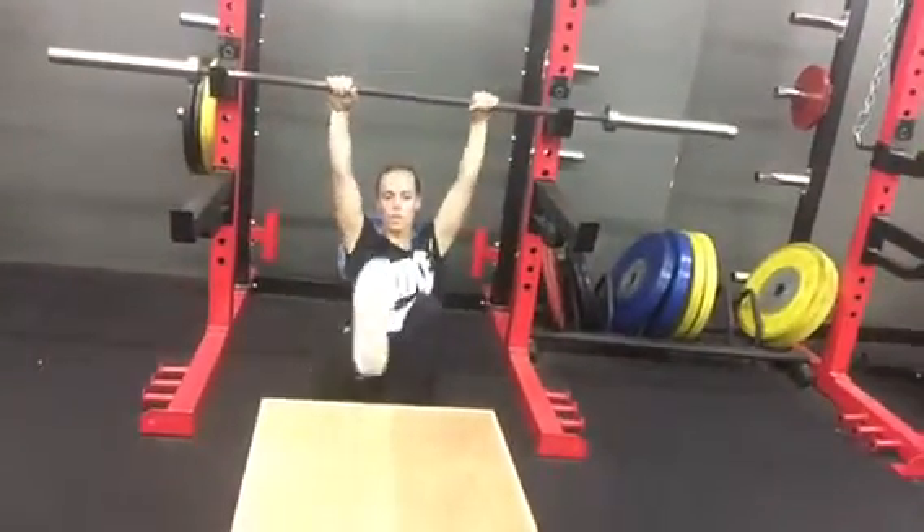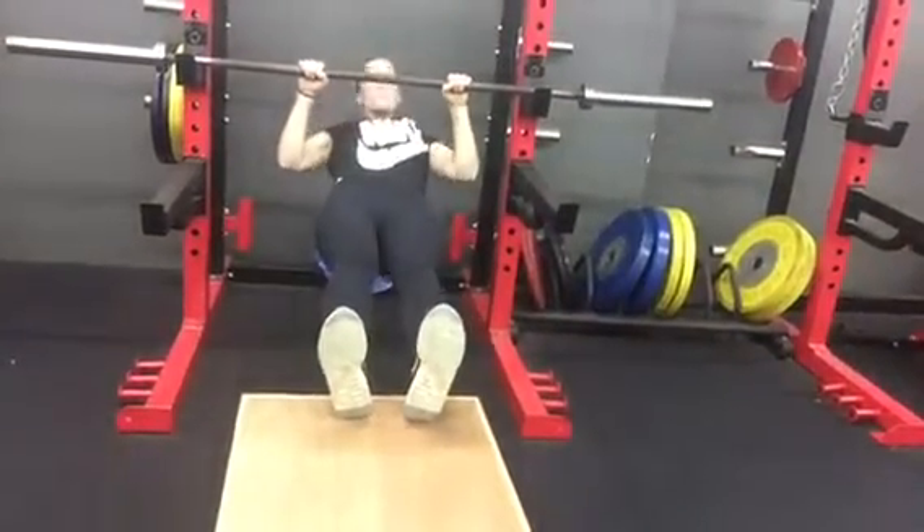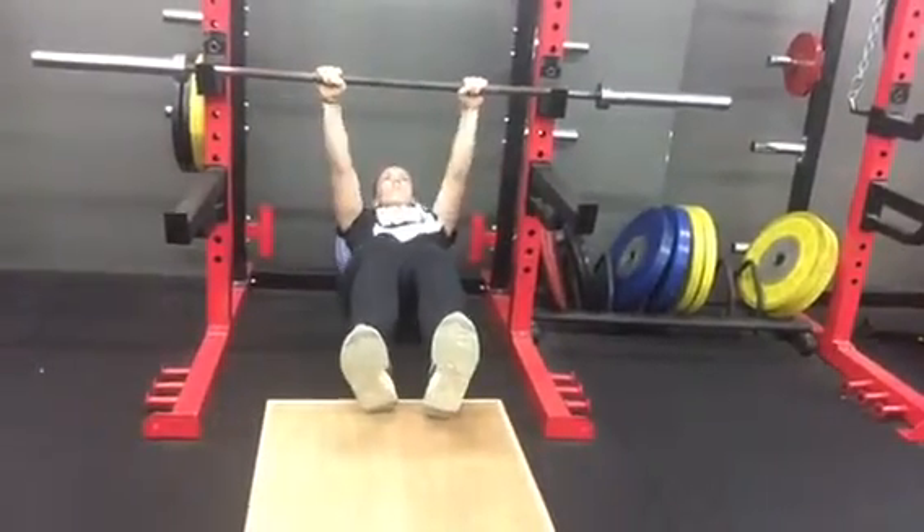Next up, we're going to have our feet up on the block. You can use the bar for the pull-ups. Down slow — 3, 2, 1, hold, and boom.